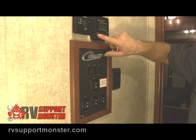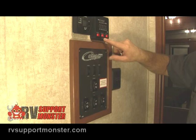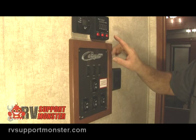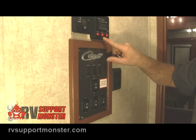Below that, we have our switch for the water pump. Next to that, we have our water heater for gas — if you want to heat your water off gas, you push this button. If you want it to heat off electricity, push this button. If you want more hot water, you can push them both and speed up the recovery time on your water heater. Electric is usually six gallons an hour, gas is usually 13 gallons an hour, and if you do both, you're around 19 gallons of recovery time.